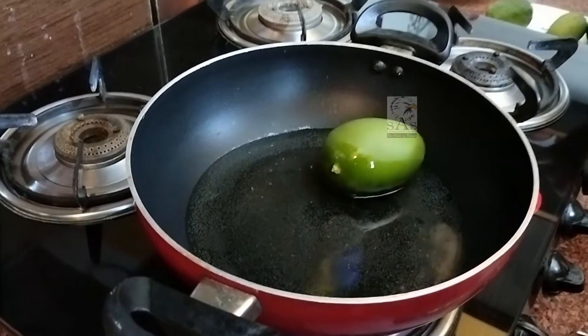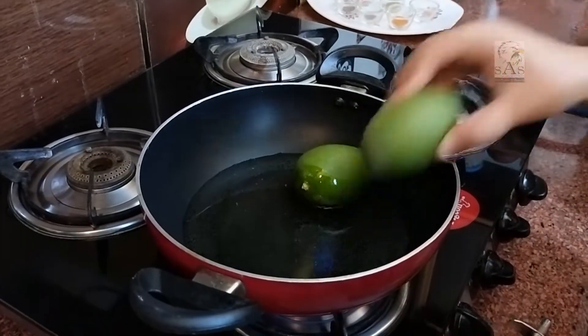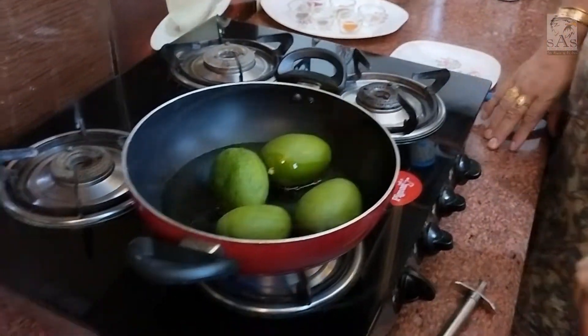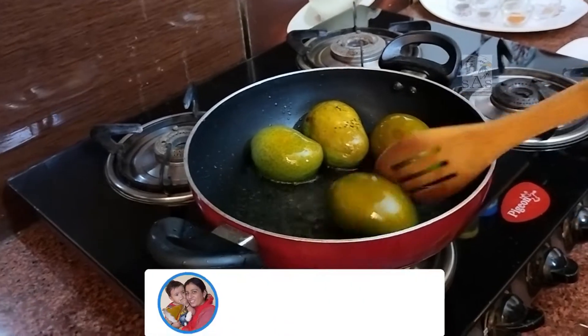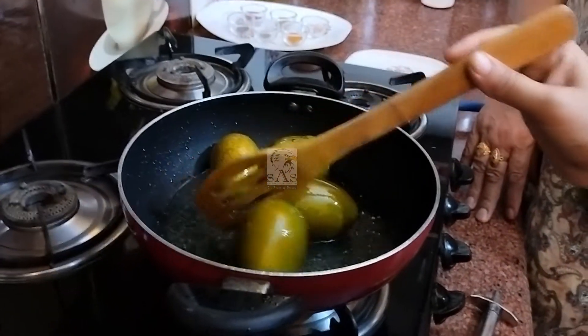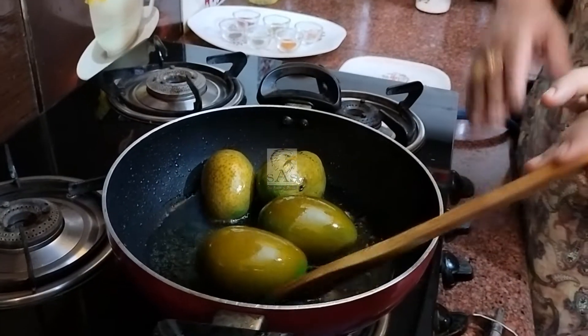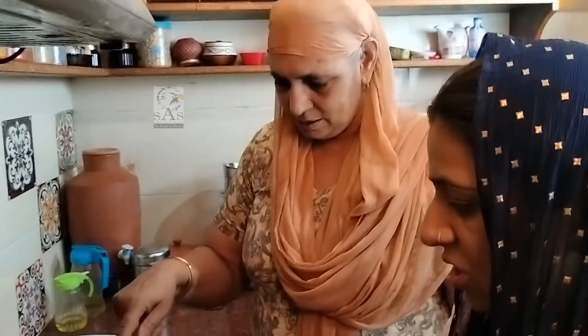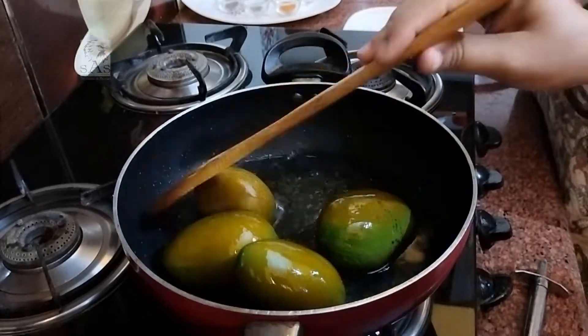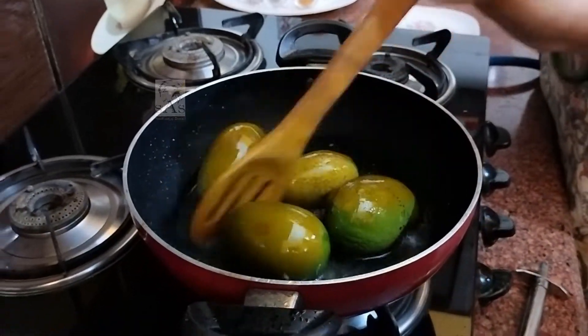We will fry it. We put a little bit of water. The water is a little bit and we put the water in place. The water is also a lot.